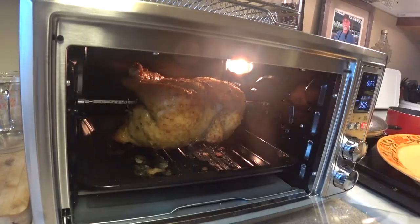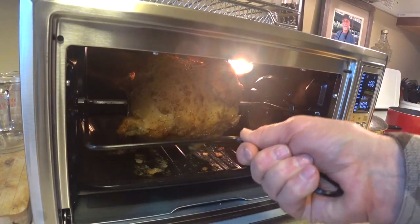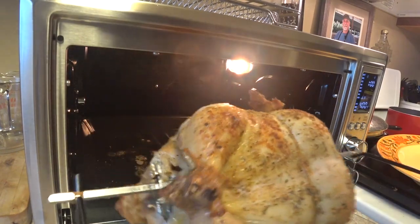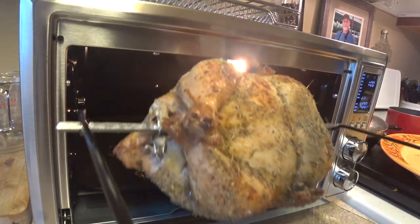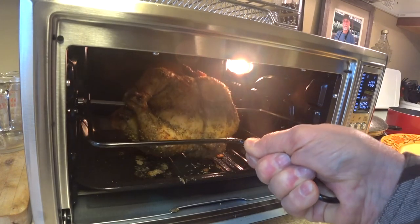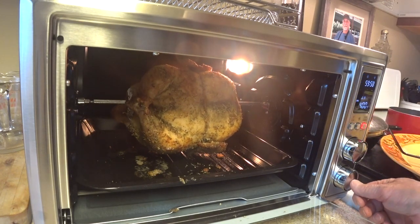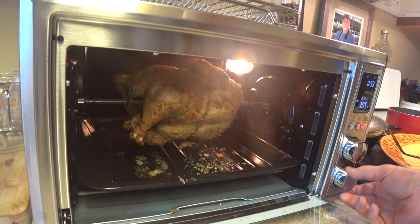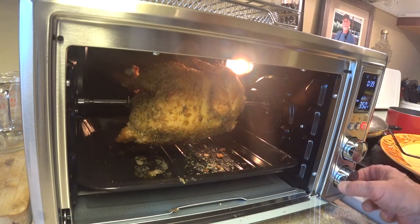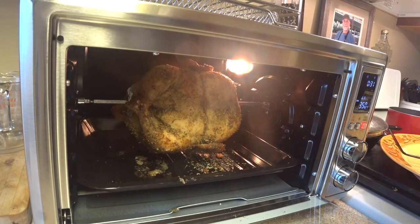We've got about 8 minutes left. I know it's not done cooking yet, but I'm going to stop it so it'll stop turning around. See if I can use this utensil to get this out of here. We got it out — now I'm going to put some more seasoning on it and put it back in. I'm going to start it up again and give it 30 more minutes, still at 350.